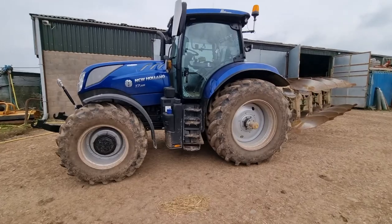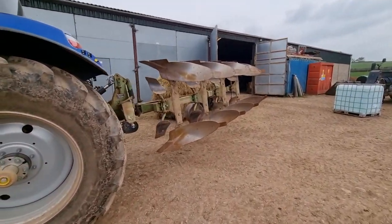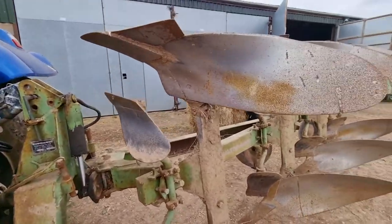I just had a vet check to do some podding, so I just did that. Back to getting this plough ready to go — I'm just going to grease it up now.